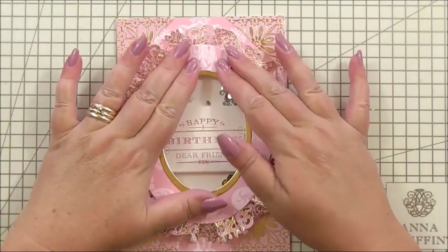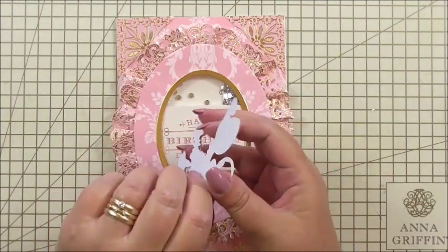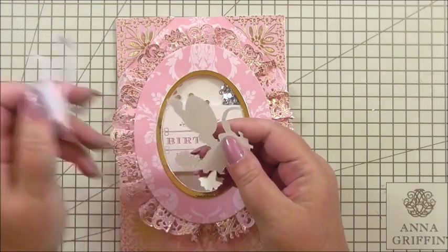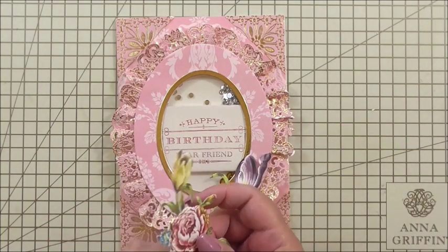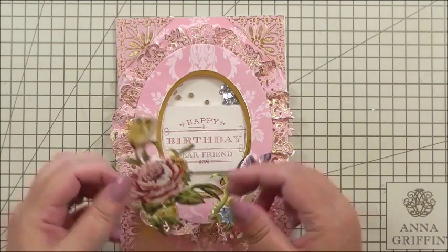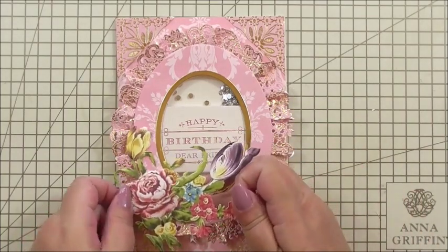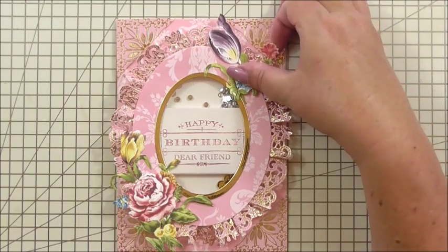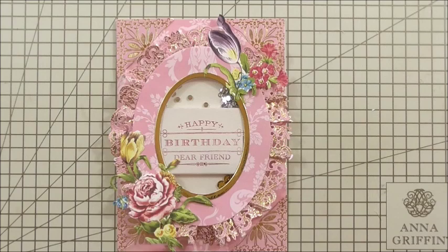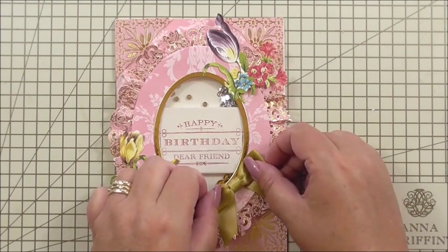Pop the shaker over the centre and press it down. Then I've got a couple of flowers from the quotes and flower sticker set to add a little extra detail along the edge - one at the top and one at the side of the oval. Then I'm going to finish it off with a little gold bow, going with my classic triangle of three items.